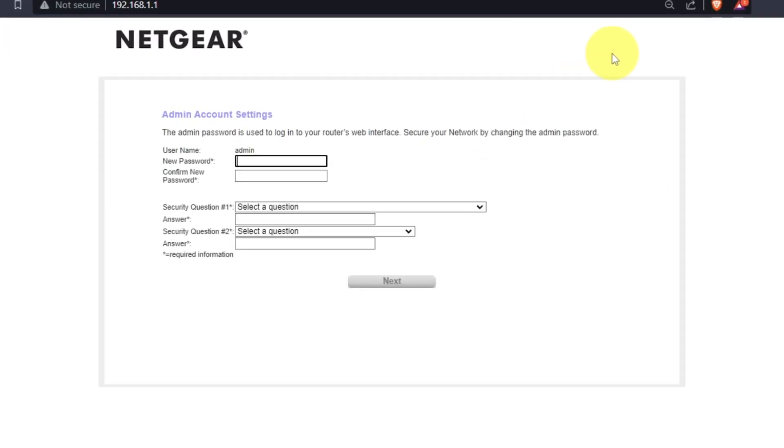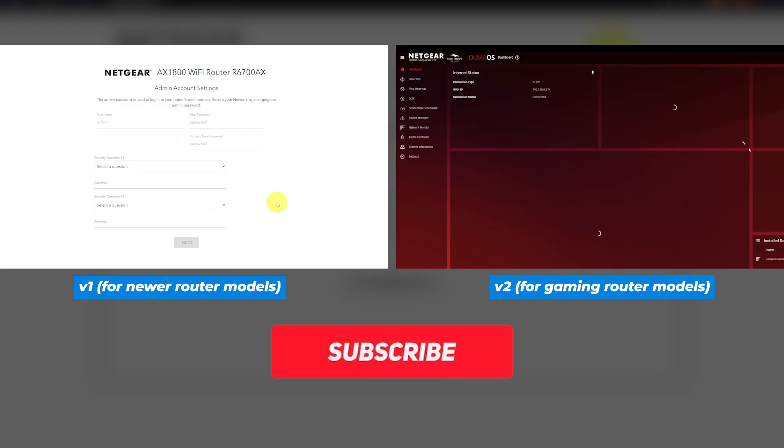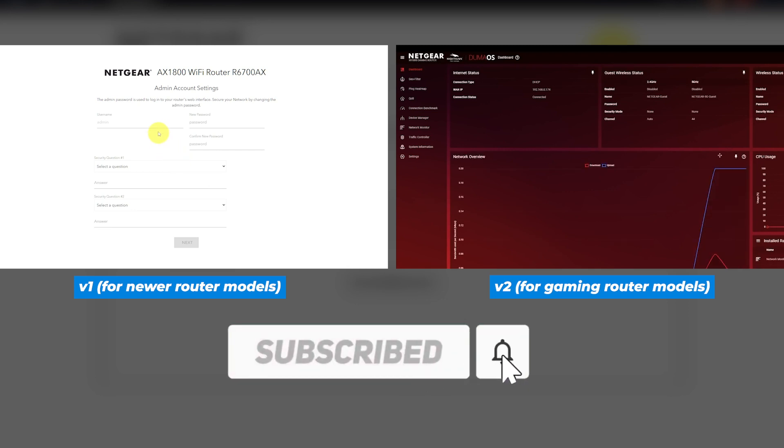If the settings on your router don't look like mine, then your router has a different firmware. I have created a video for every type of firmware. You can find all the links to them in the description down below.